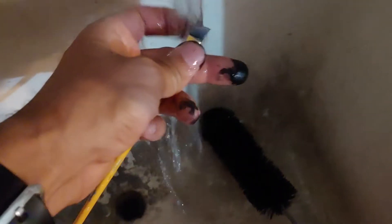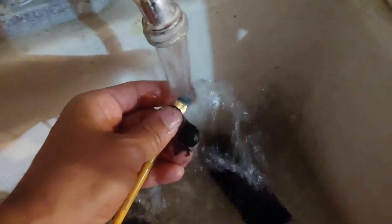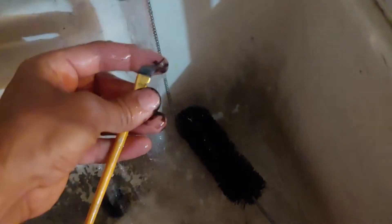Take warm or cold water — it doesn't really matter — and just turn it on. You're just gonna want to rinse that brush, just like that, until the original color of those bristles returns.